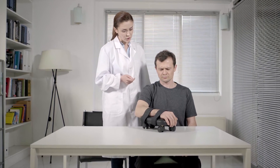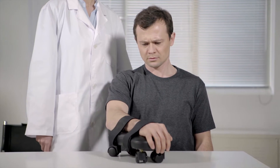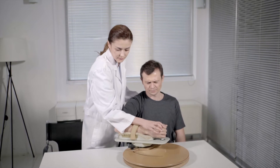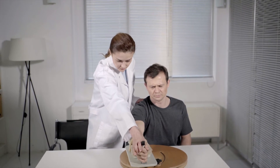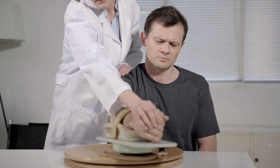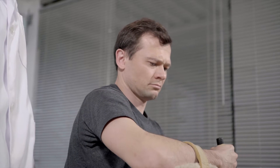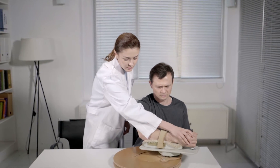Upper limb impairments due to hemiparesis or hemiplegia are both common and challenging problems after a stroke. Upper limb rehabilitation is important in achieving functional independence in simple activities of daily living. Monotonous training environment, lack of interest, shortage of test diversity, and low involvement are some of the disadvantages in conventional rehabilitation exercises.